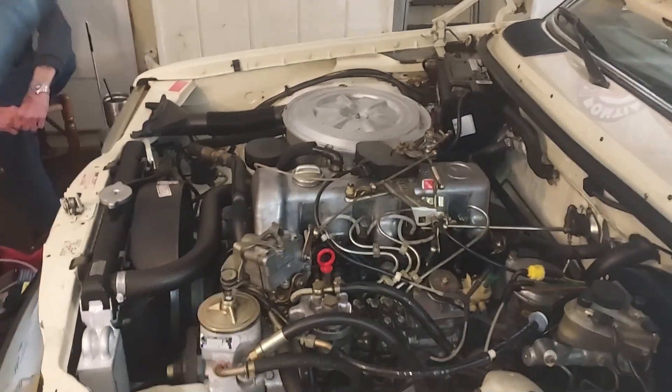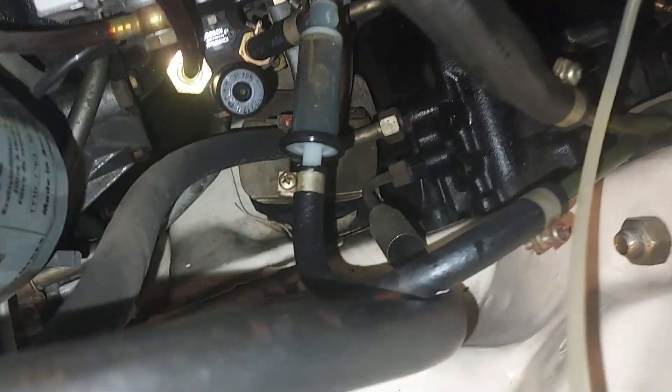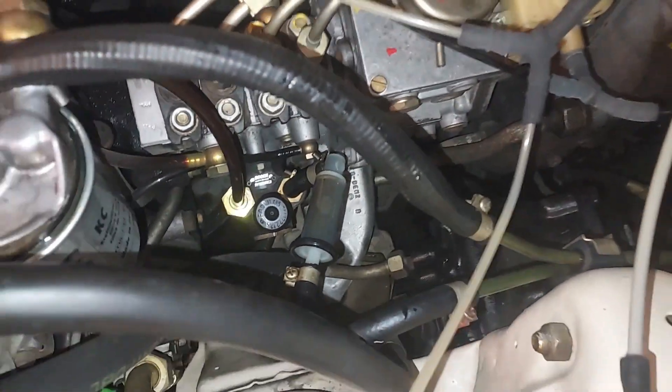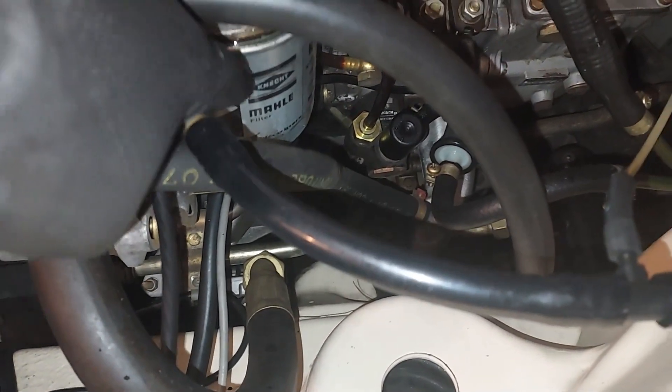The next thing I need to do is put this R12 AC system on the vacuum and check its condition. Also, I'm going to change the pre-filter — the pre-filter is dirty. Someone has already put on a Mahle main filter, so I'll just go ahead and change the pre-filter.